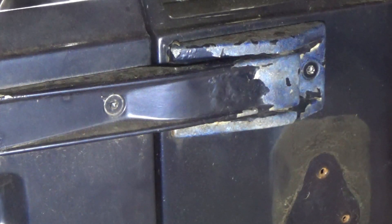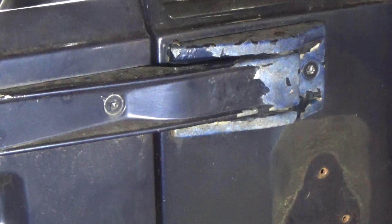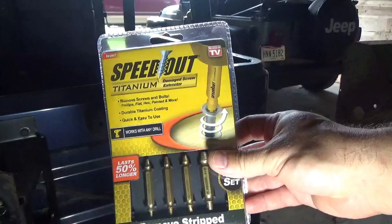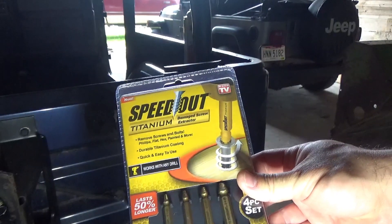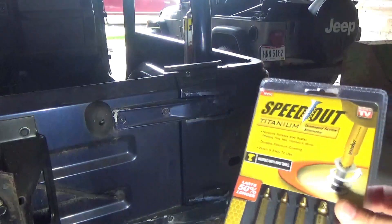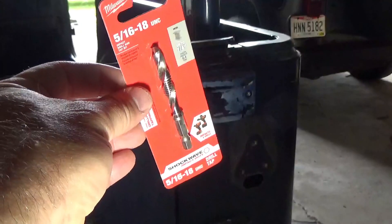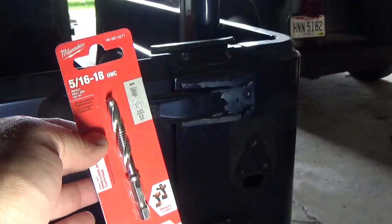Alright, so I'm going to try to get these nuts out. I got a little kit here — one of those as-seen-on-TV things I found over at Home Depot. Let's see how this works. But before I do this, I'm going to heat the nut up — or heat the bolt up — to try to get the bolt out. The threading on this is supposed to be 5/16-18.